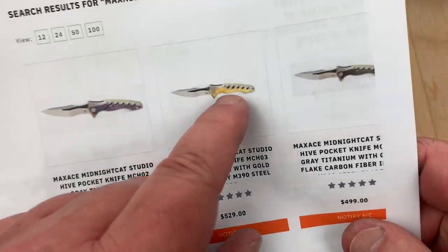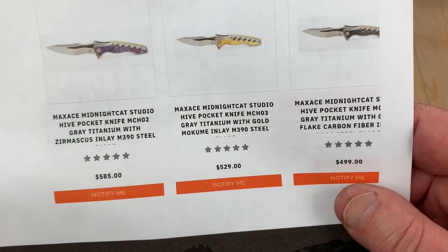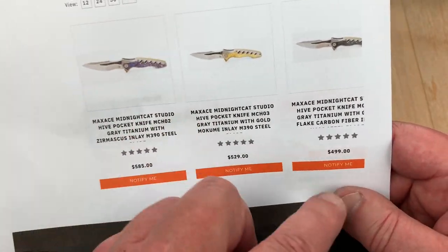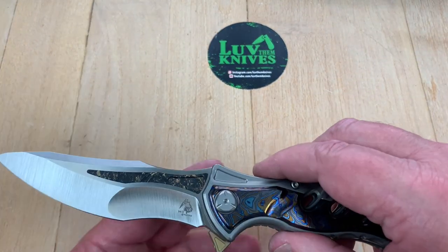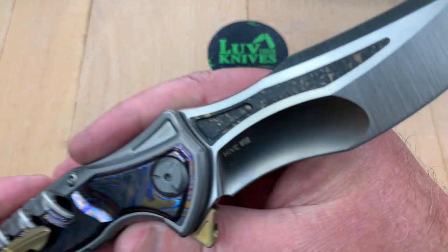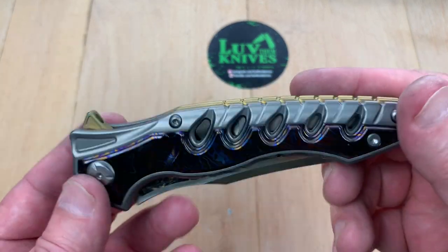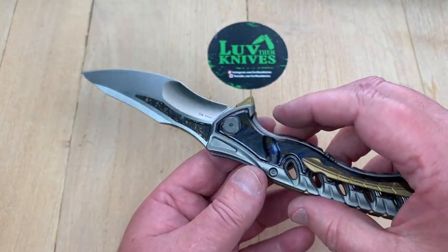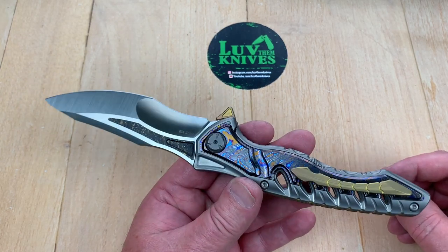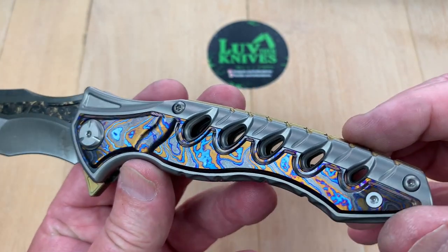Here are the different ones that were available — is that the Mokume? There's the flake carbon fiber one, and then the Zermascus one. Way down to a super cheap $4.99 — although they're probably all out of stock. They're numbered, so there's only so many of them. This one is number 112. Midnight Cat Studio will make a model, not make that many, and they sell out pretty quickly. They're expensive, so a lot of people will turn their nose up. I kind of like it because I think it's intriguing that they go crazy with these.